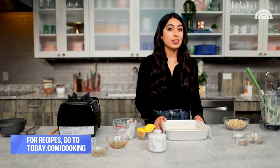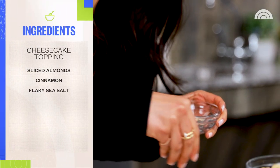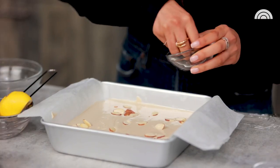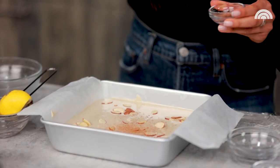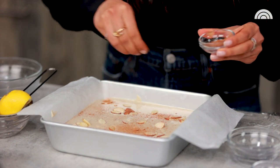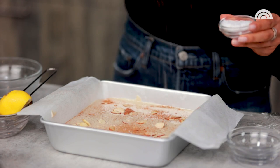I like to pretend I'm Picasso a little bit with the toppings. You can use whatever you'd like, but I'm going with some sliced almonds straight on top, a little bit of cinnamon, and finally just a little pinch of flaky sea salt.